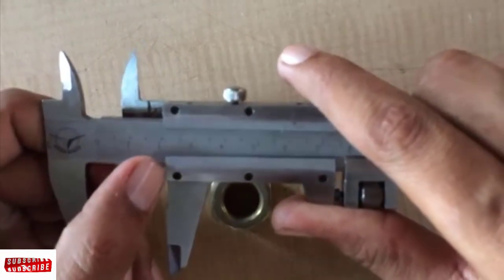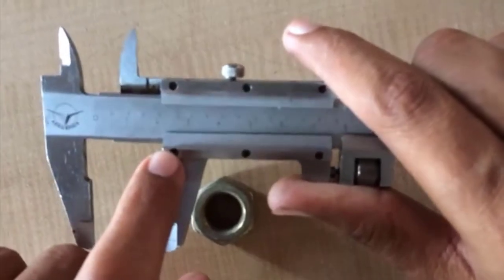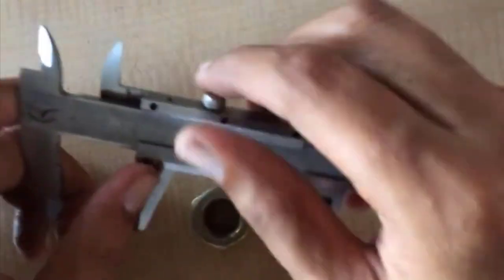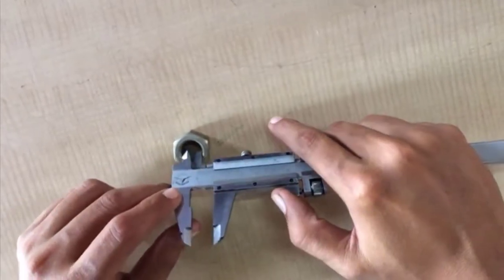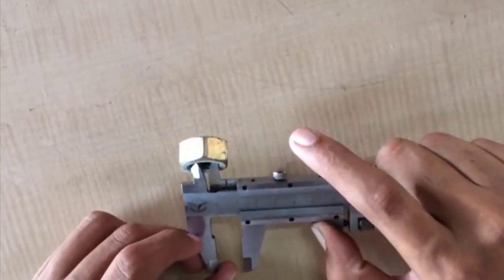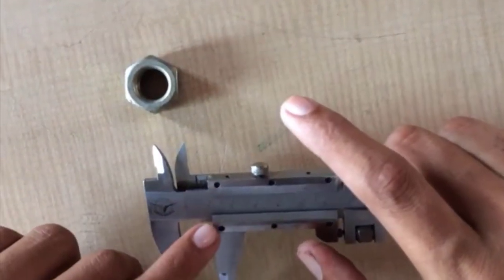In this condition, the Vernier scale matches the main scale at 24, so your reading will be 24 millimeters. If you want to check the inner diameter, then we use the in jaw. Your reading in this case is 17 millimeters.